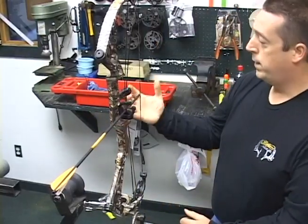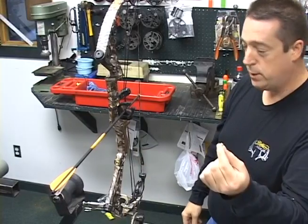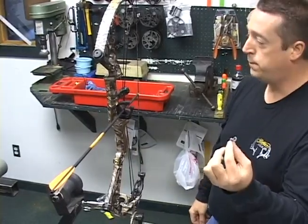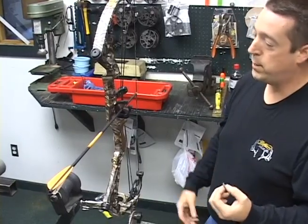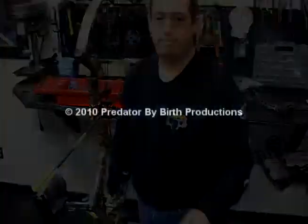At this point we've got to set up what we're going to do on the string. We're going to do regular string nocking points, or we can do a loop. This bow shows a knotless loop. At that point we're going to put it to press — we've got to break the bow down and install the knotless loop, and we'll show you how to do that.